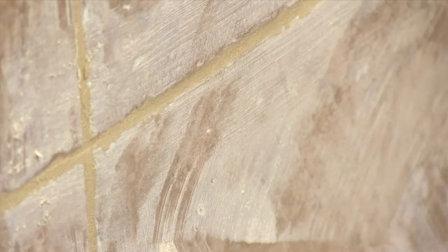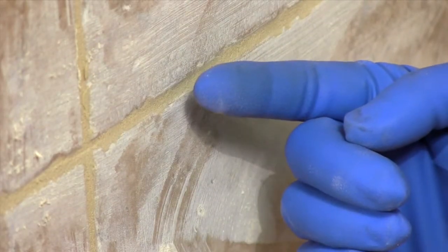Now wait for the grout to set up a bit. Depending on the type of tile, this takes around 30 minutes. When the grout gets stiff in the joint and doesn't transfer to your finger, it's time to shape the joint with a damp sponge.